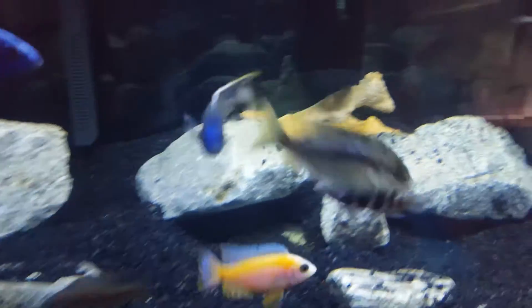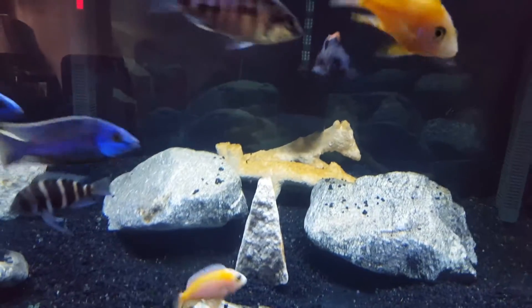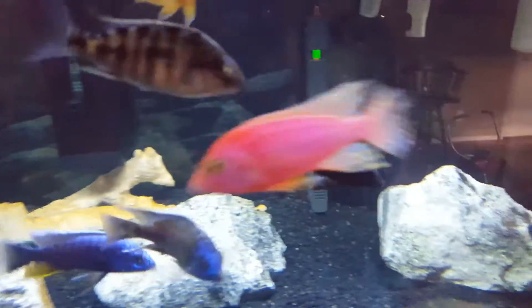And then I also picked up a Red Top Aristochromies.